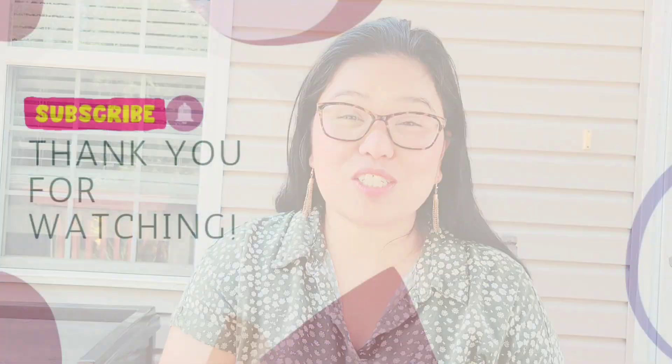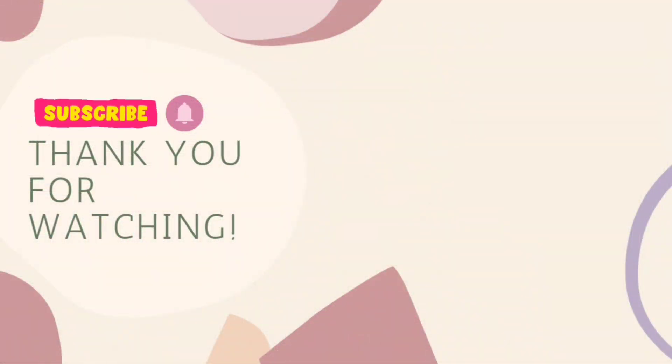I know some homeschoolers are still doing their homeschool shopping right now, and I hope this video is helpful and you can find some resources. Thank you so much for watching and see you on my next video. Bye!